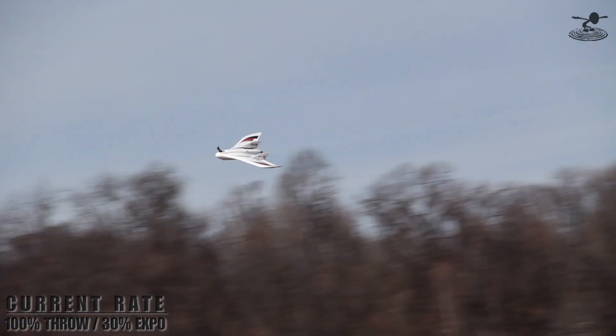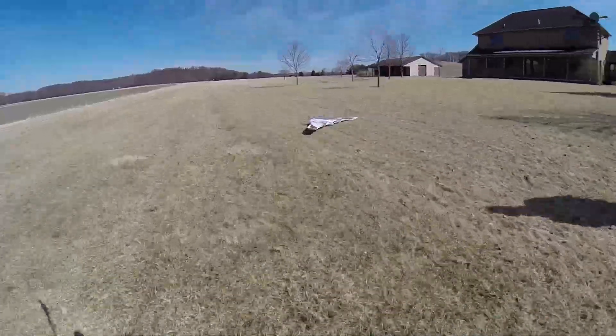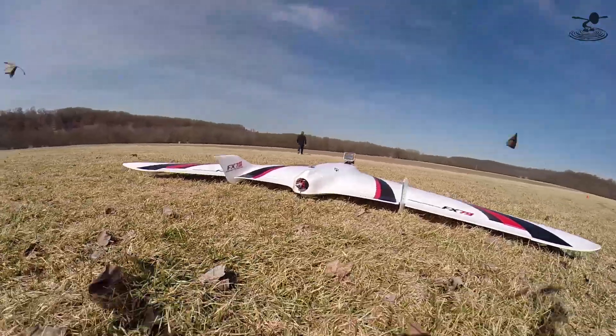The prop fell off. Always look both ways. Just going to bleed the speed off and bring it in. I feel like I was on a roll, too.